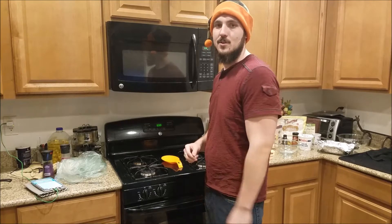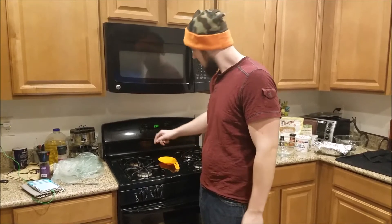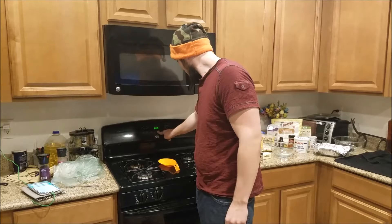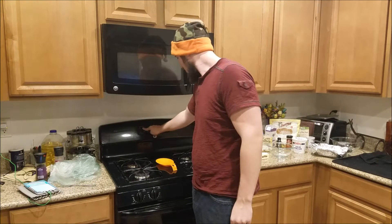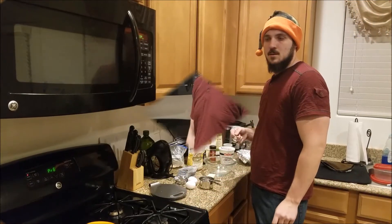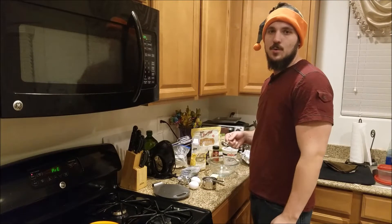The first thing we are going to need to do is set our oven to 300 degrees — we need to preheat this. Now let's get to baking. The first thing we are going to do is start with the crust.